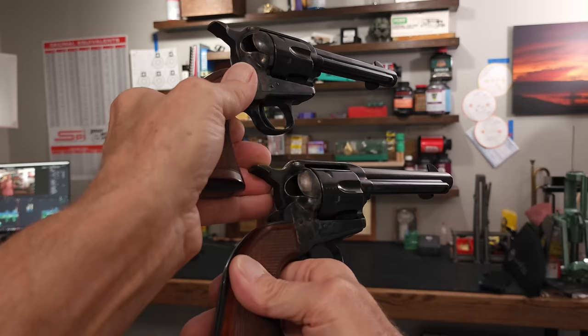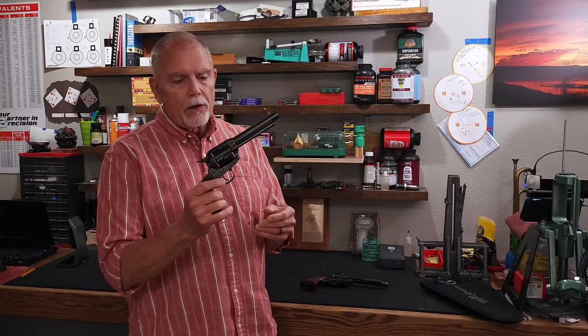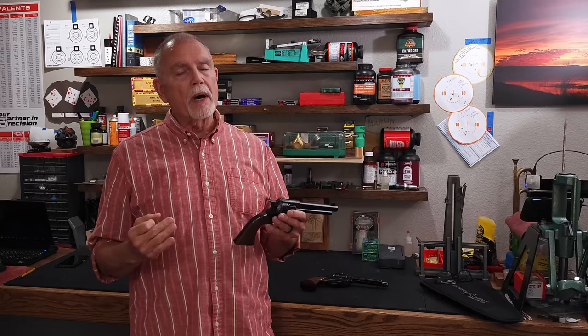There they are — a pair of all-steel, beautiful handguns from Taylor's and Company. Both of them are the Taylor's Gunfighter Defender, and they both have color case hardening on the frame, on the loading gate, and on the hammer. For Colt Single Action Army fans, you may have noticed when I was channeling Tuco that there's no fourth click — both the original SAA design and the old model Ruger single-action revolvers had four clicks, but these only have three.